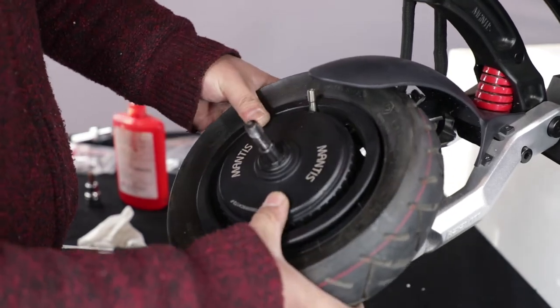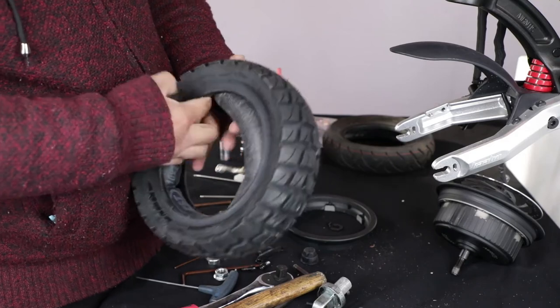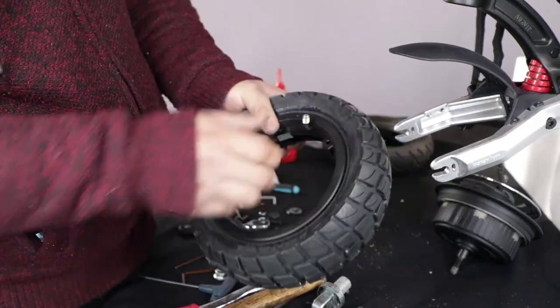Pay attention to the tire's existing orientation. Put the inner tube into the new outer tire, then place the outer ring of the motor inside the tire.